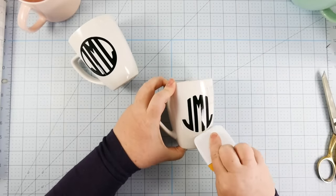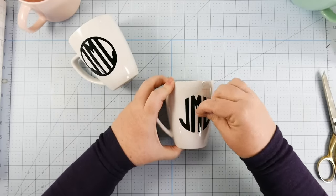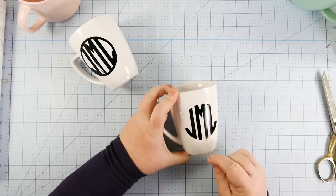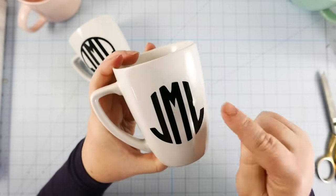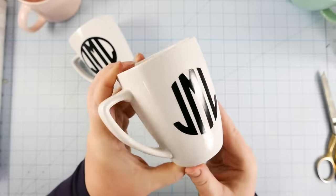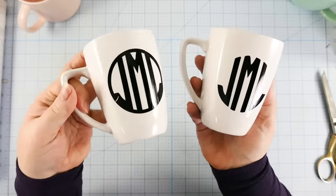So let's take off all the transfer tape and see how it looks. Hold it up to the light — there we go. Perfectly smooth and clear, no creases or anything like that. Removing that center circle makes all the difference in the ability to have a nice, smooth decal on your mug.